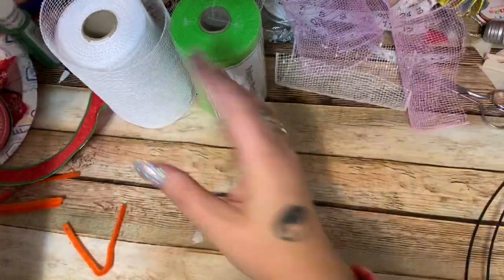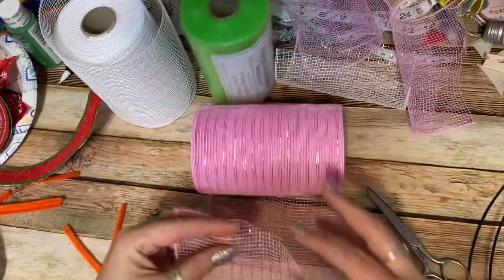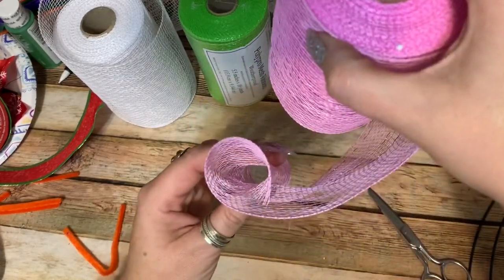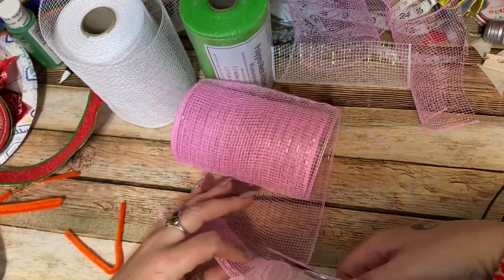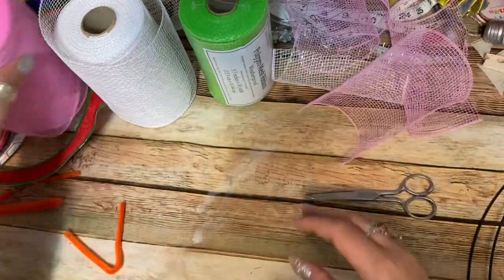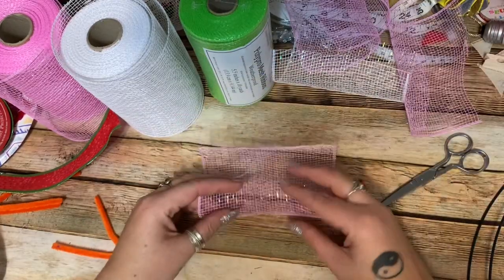Take your mesh at the short end and just roll it over onto itself a little bit until it makes a little tube, then cut it. I don't measure these, but if I had to guess it's about five inches — a little five-inch square — and that's plenty big enough. Take your little piece and just roll it up into a tube like that.